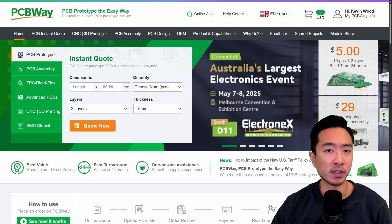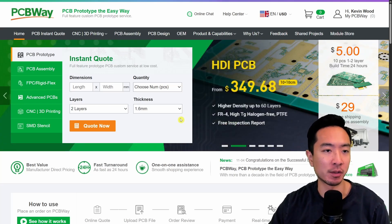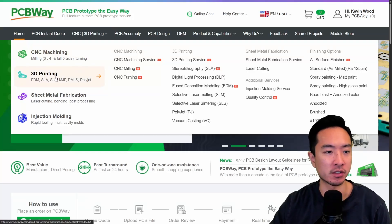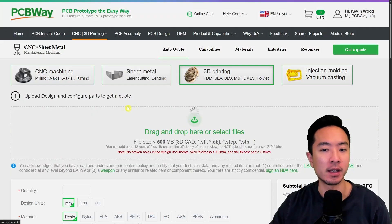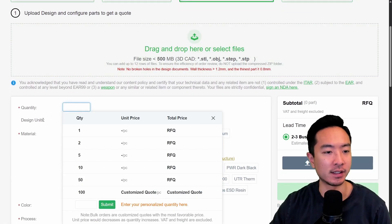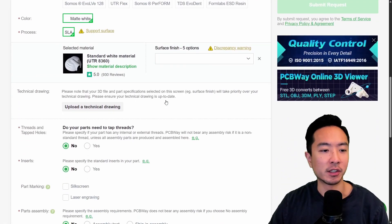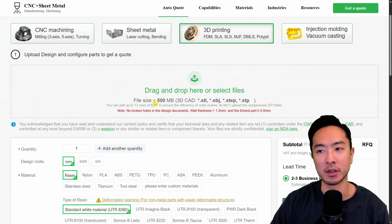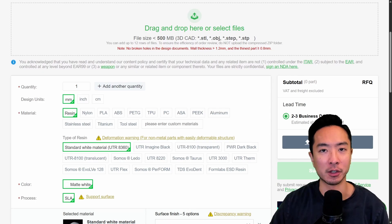If you want to have your parts 3D printed but don't have access to a 3D printer, make sure to check out PCBWay. They have a really easy system to get your parts printed. Just come up to 3D printing, drag in your part, and choose the quantity, material, color, different threading options, and a final product description. Then submit your part for review and it should be ready to go.